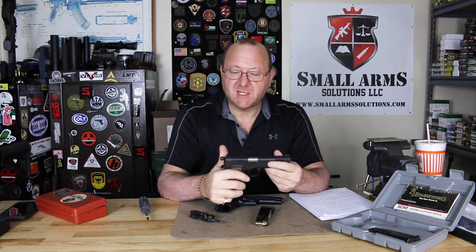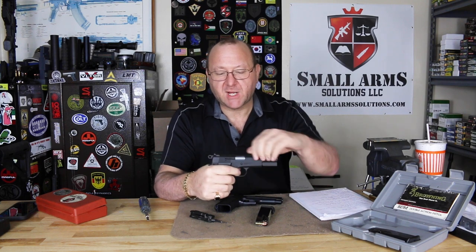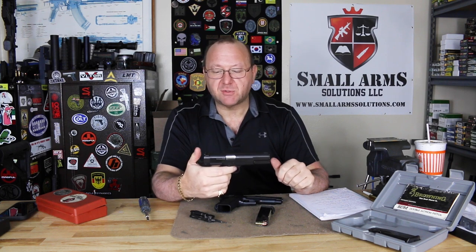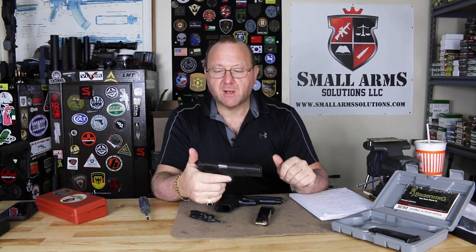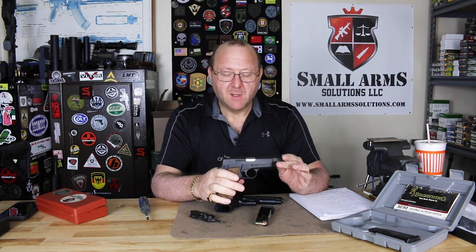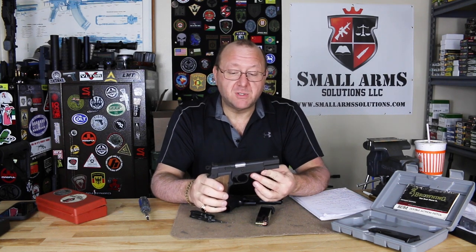It was also very similar to the 1911 in that it was single action only. When you would fire, the first shot would go off and you'd go back into single action. The only way to get the hammer forward is to ride it forward and put it on a quarter cock. So this was single action only, and this pistol has been in service from World War II still to this day.